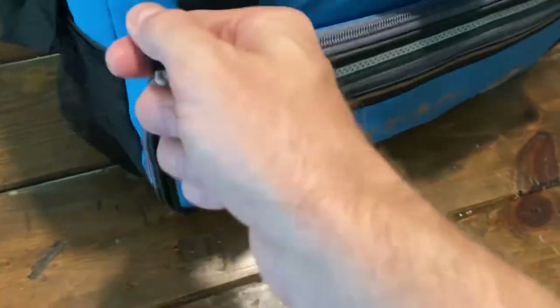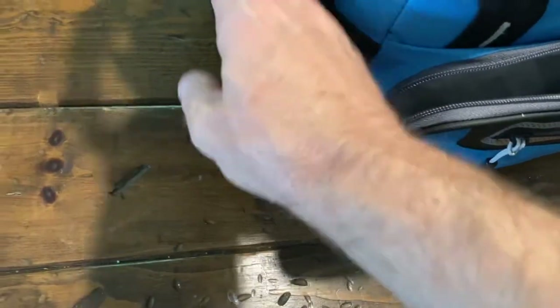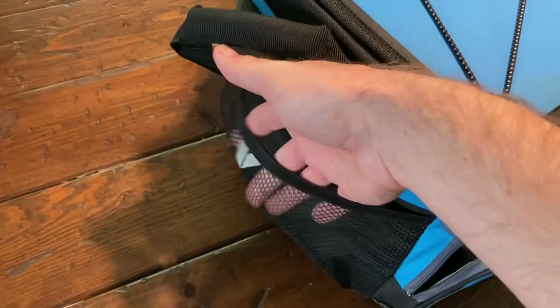This thing is loaded with little zippered pouches that are insulated and waterproof. You can see the lining here — super slick, almost slippery — and that's just going to really help with cleanup. It's got a couple of side pouches that are kind of elastic, two handles so you can pick it up, a shoulder strap, and a bungee cord on top so you can tuck something underneath.